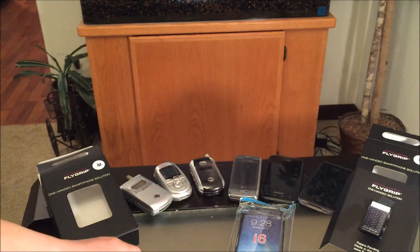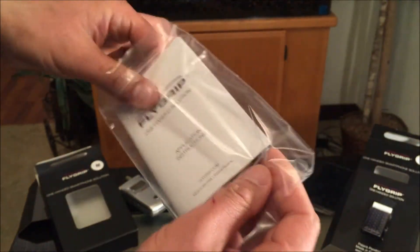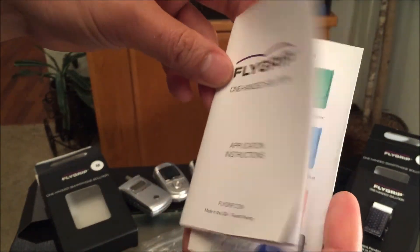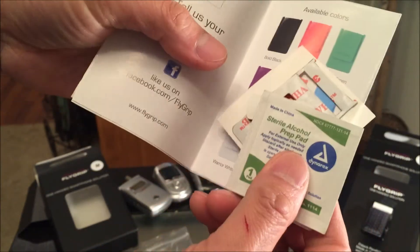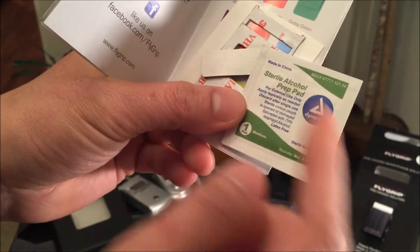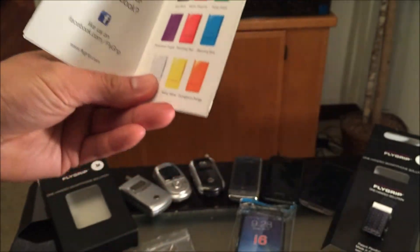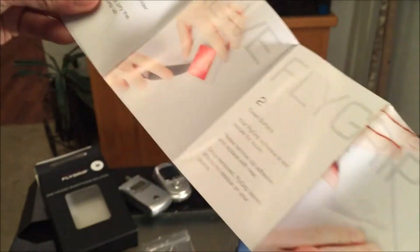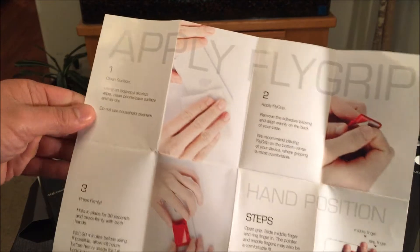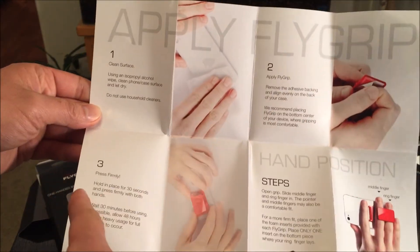Let's look at the instructions to see how you apply it. I've looked at the video on the website — by the way, check out the website, a lot of information going on. You also get sterile alcohol prep pads and additional 3M tape. In order to apply the Flygrip there are only three steps: clean the surface, apply the Flygrip, and press firmly.